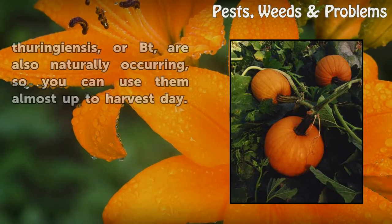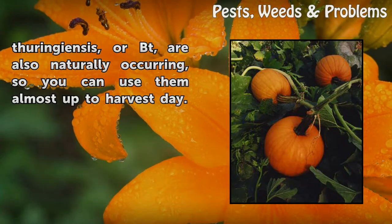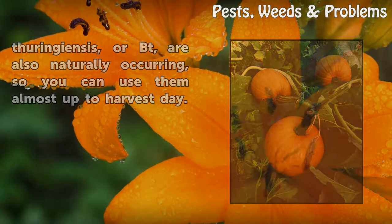The good news is the most effective treatments, such as spinosad and Bacillus thuringiensis, or BT, are also naturally occurring, so you can use them almost up until harvest day.